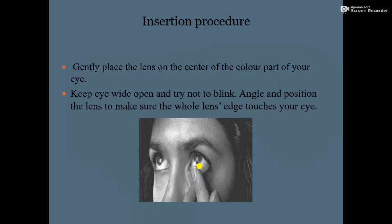Keep the eye wide open and try not to blink. Angle and position the lens to make sure the whole lens touches your eye. After placing the contact lens, check that the edge of the contact lens is touching the cornea.